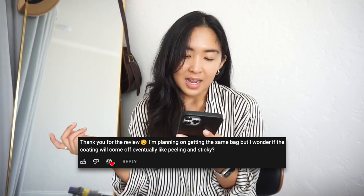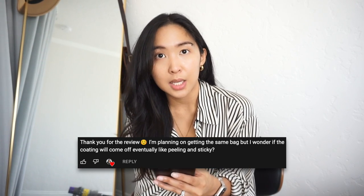Another question I got was: 'I'm planning on getting the same bag, but I wonder if the coating will come off eventually, like peeling and sticky.' In my experience — and by the way, I live in a pretty humid area where the humidity goes up to 80 or 90% sometimes — when I take out this bag it's definitely exposed to the environment, which is where I feel like the coating and the way the leather has been treated plays a huge role in terms of longevity. I would say this has held up really well. I don't see it getting to the point where the coating will peel and get sticky because I don't think that's how they coated it — it's not like patent leather or anything like that. But I can't say for sure since I've only had it for a year, and this type of question runs along more in the next 10 to 15 years when you really use the bag. That's where you'll potentially start to see things like that. Hopefully I can make another update video and let you know if that happens.